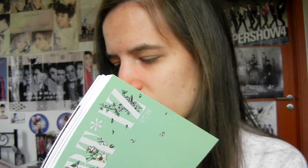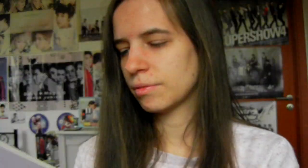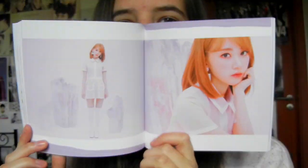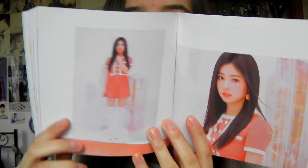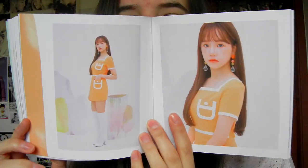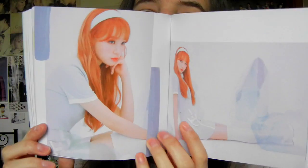Some of these outfits are really pretty. I really like Eunbi's and Yena's the most. And then there is the second concept — Sakura! Look at Hitomi, wow, I love that. So pretty. They're all wearing different colors, looks nice. I hope there is a group shot with that, because I just want to look at all the colors together. Look at that baby blue.